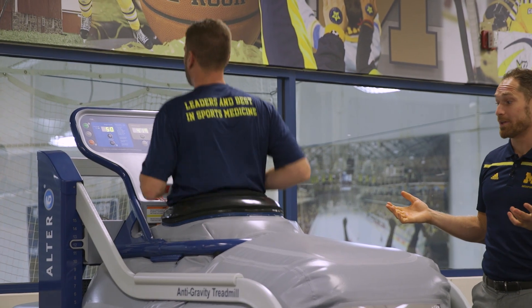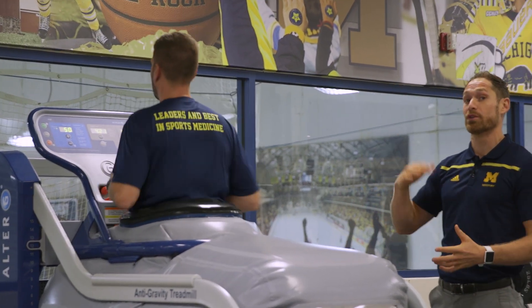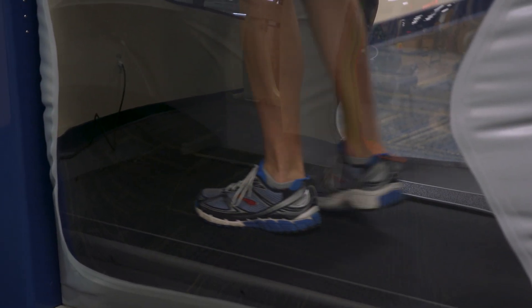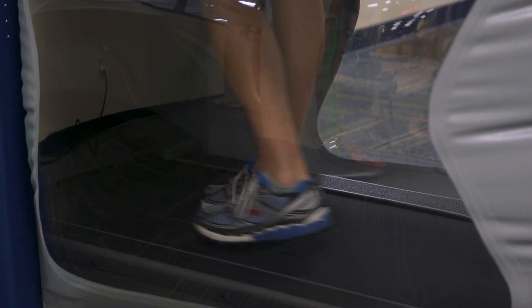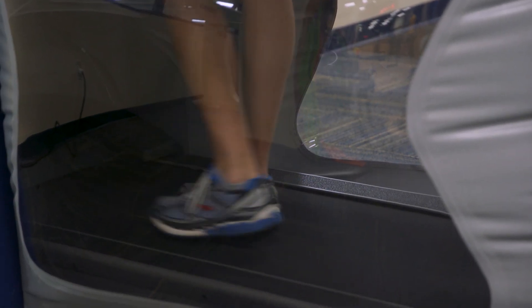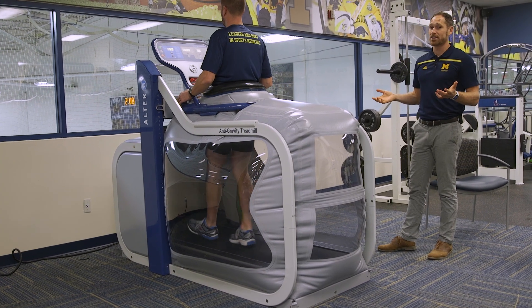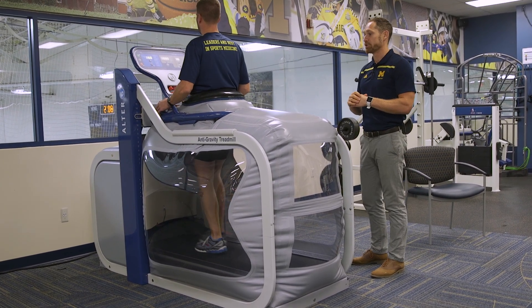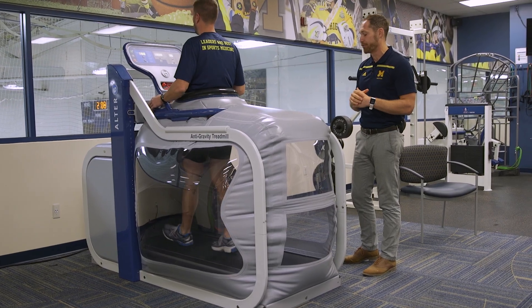The nice thing about this treadmill is it goes forward, but we can also do reverse. So if we're working with someone on gait retraining, we can do backwards walking — retro walking. If you're working on someone to improve their knee extension with ambulation, it'll go up to three miles per hour for backwards walking, but up to 12 miles per hour when it's in forward mode.